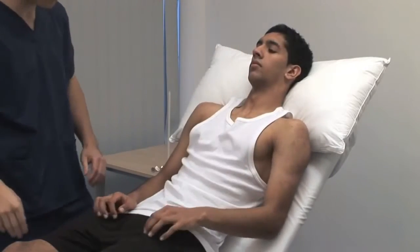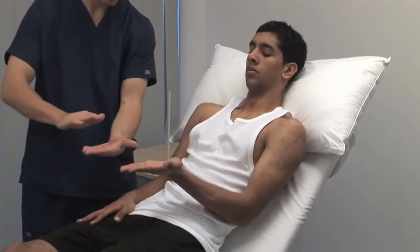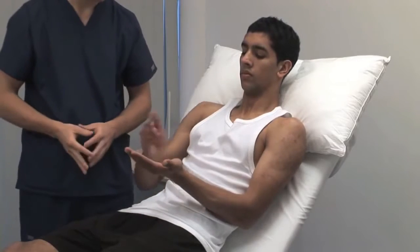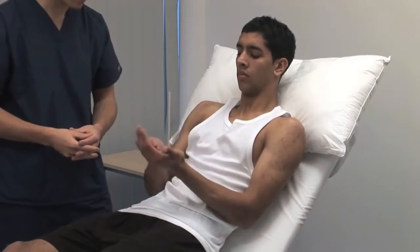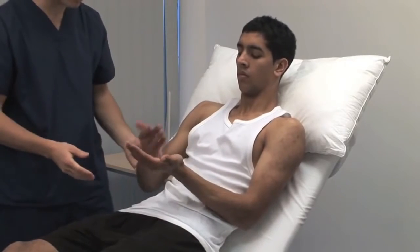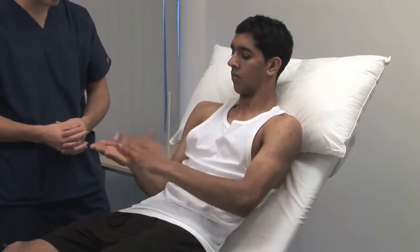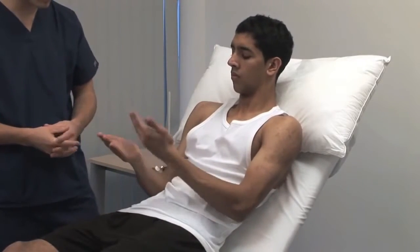Test the ability to make rapid alternating movements. I want you to alternate with your right hand front and back like that. Now do the same with your left hand. Impairment of rapid movements like this is dysdiadocokinesis, evident as slowness, disorganisation and irregularity of movement. This is also a feature of cerebellar disease.